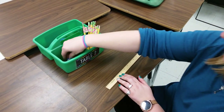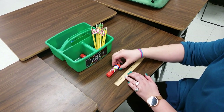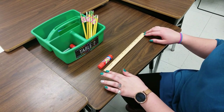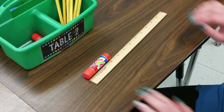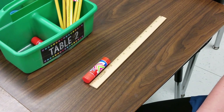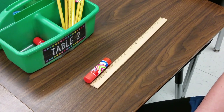Next, I'm going to put my pencil back and take a glue stick from our table bin to measure. I'm going to put that down on my desk, and again I'm going to line up where the 0 would be on my ruler with the edge of my glue stick. I can see that this glue stick is just a little bit longer than 3 inches, but it's still closest to the number 3, so we're going to say this is about 3 inches long.